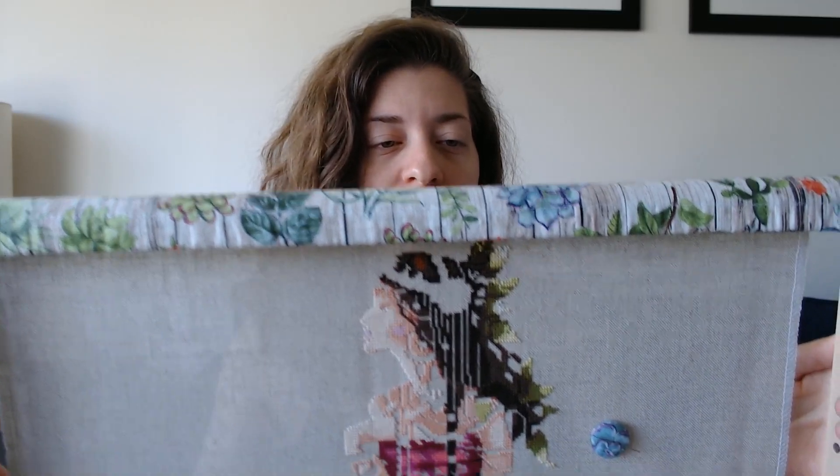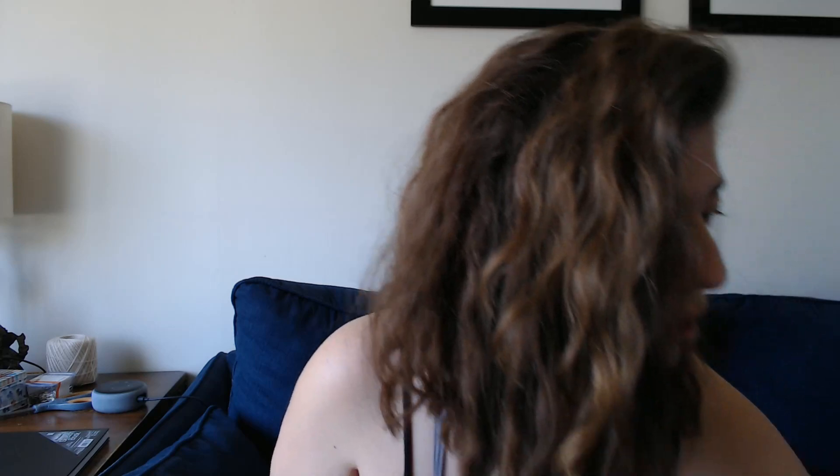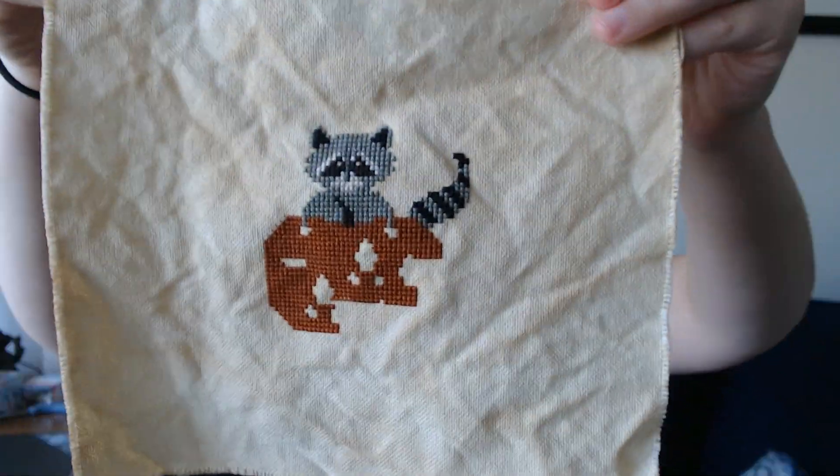Gypsy Queen by Mirabilia — I'm stitching her on 32 count Belfast, the raw natural Belfast linen. And this is Raccoon Rabble that I was working on.